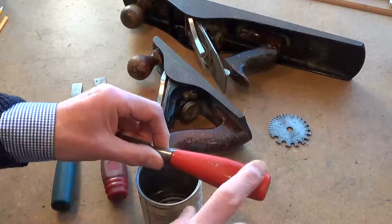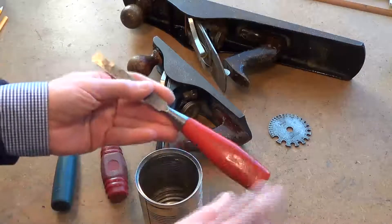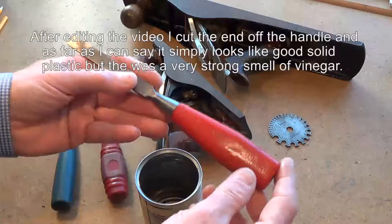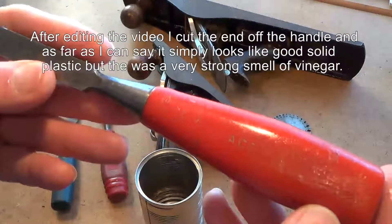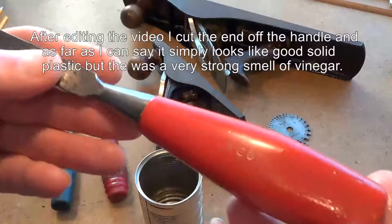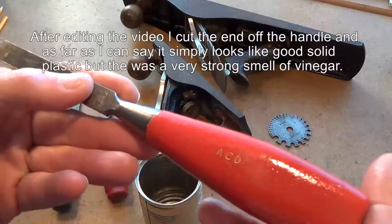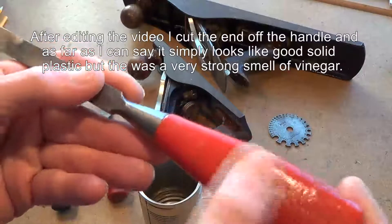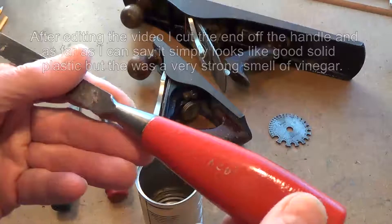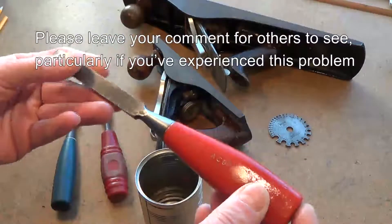If you've had a similar problem or find that helpful, please leave a comment so other people can pick it up. By the way, the initials on there are mine — I engraved those at least 40 years ago. I remember the machine I used and where I was.